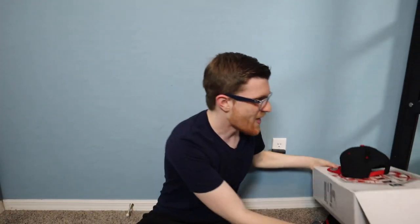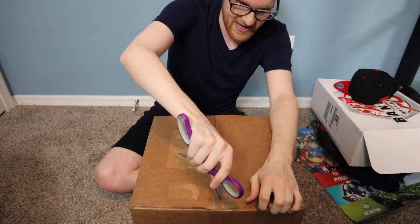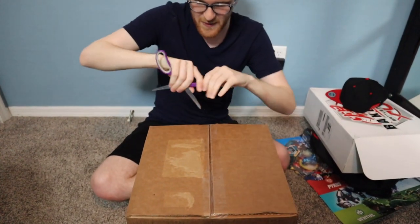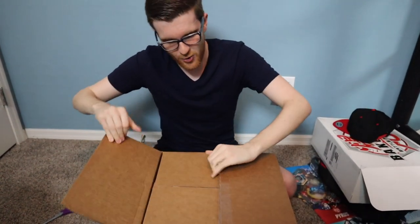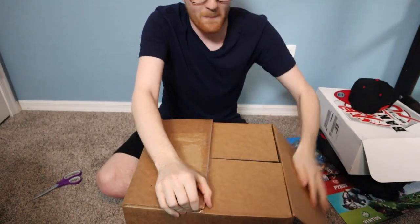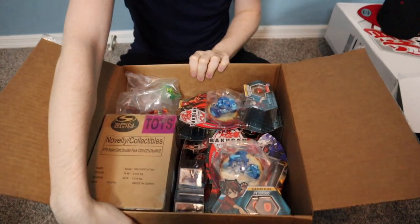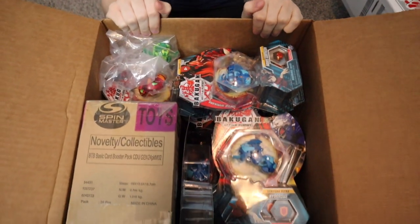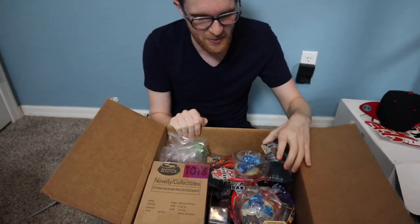But now this is what I've really been waiting for — this is going to be really, really exciting. There should be an absolute metric ton of product in here, which means a ton of content coming for you guys. Oh my god, what do we even — I don't even know where to start.